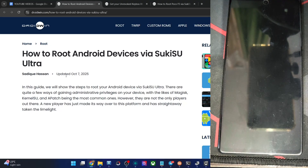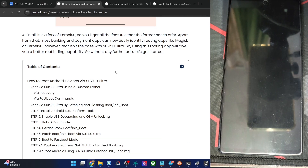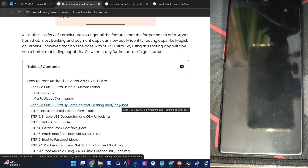Hi guys, this is Satek from Rodman.com. In this video, we will show you how to root any Android phone via Sukisu Ultra. There are two ways of getting this job done. The first way is to use a custom kernel — you simply have to flash a kernel and get the job done. But not every Android phone has a custom kernel that supports Sukisu Ultra. In that case, you may use the second approach: the manual approach, where you have to manually patch then flash the boot or the initboot.img file. I will show you both approaches. Please take a backup of all data on your phone.